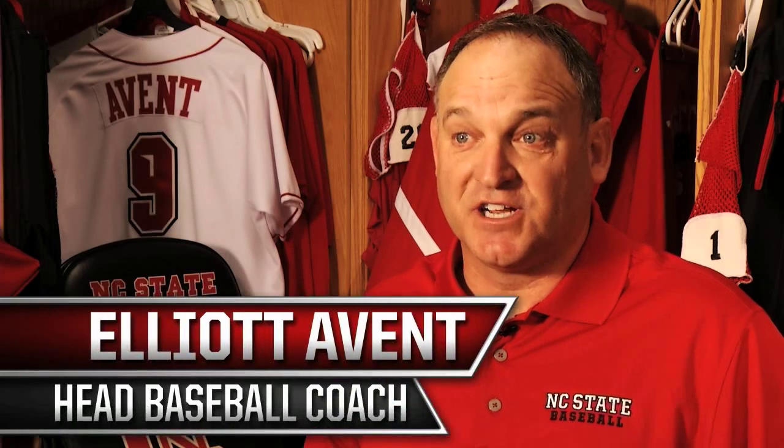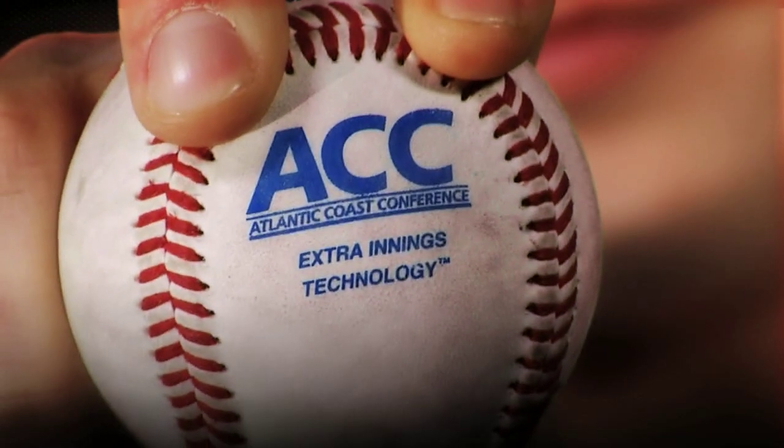The pro ball has no seams or less seams, while college has higher seams and it's not wound quite as tight, so the ball flies a little more. We were playing with the pro ball, and there is some legislation out there to get that done — to put the minor league baseball in college baseball.